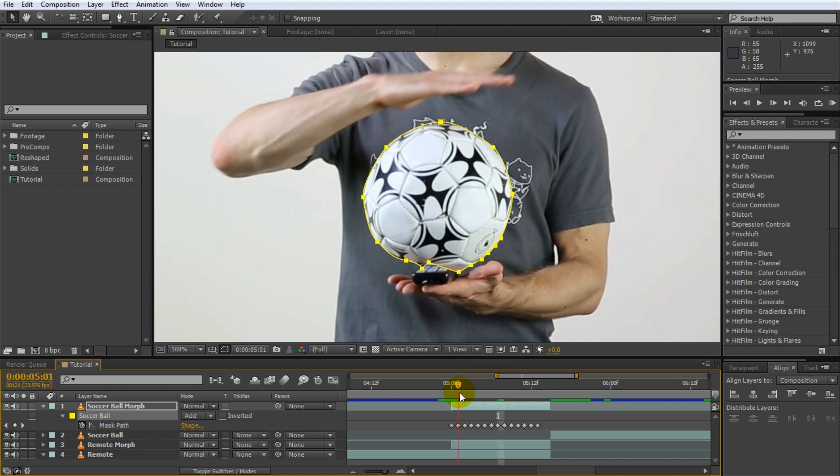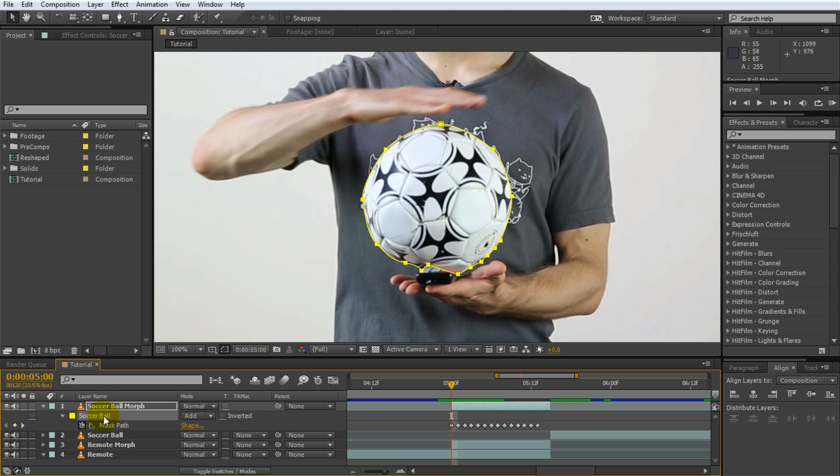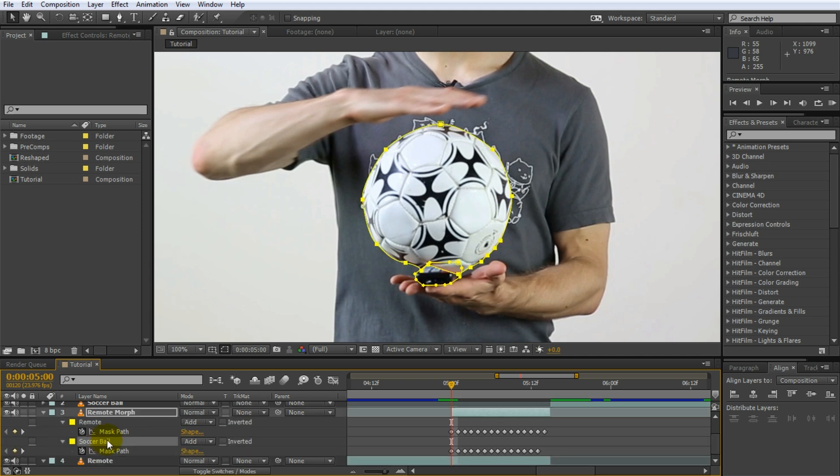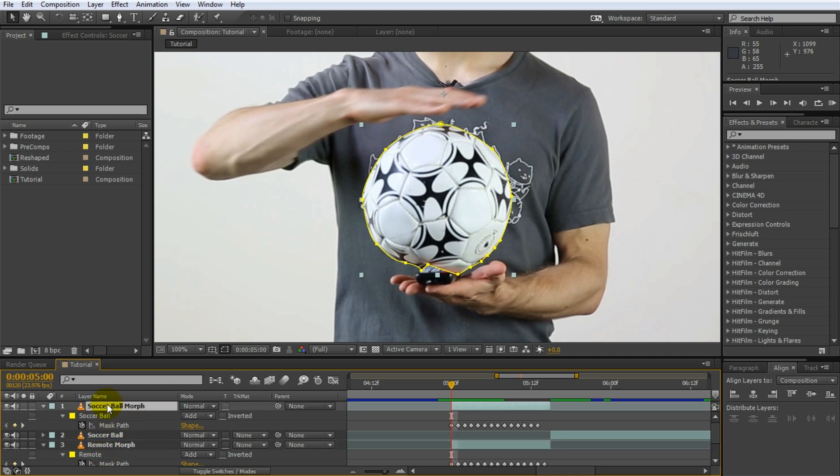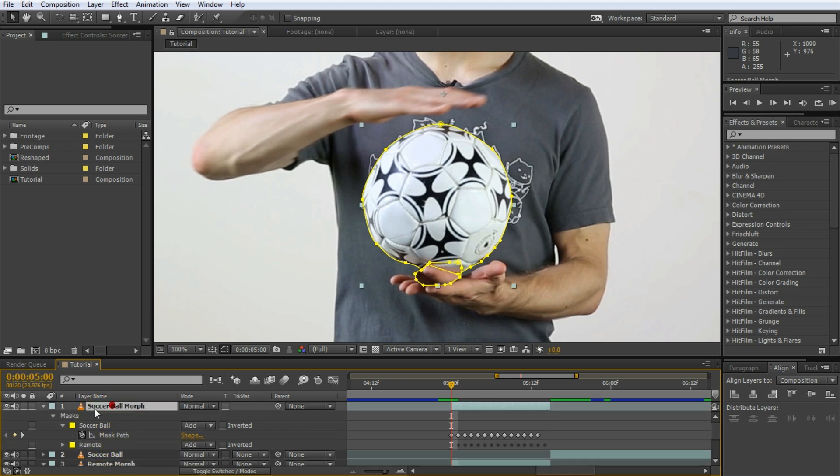Now let's add the morph effect. Return to the beginning of your transition, select the soccer ball mask, copy it with Ctrl C, select the remote morph layer and paste this mask onto it. Open up the mask settings — you will now see two masks on this layer, the remote and the soccer ball mask, and you have to set the mask mode for the soccer ball to none. Next select the remote mask on the remote morph layer, copy it, and paste it over onto your soccer ball morph layer. So now your soccer ball morph layer has a soccer ball mask and a remote mask — the remote mask you want to set to none. This is why it's very important to name your masks and layers properly.